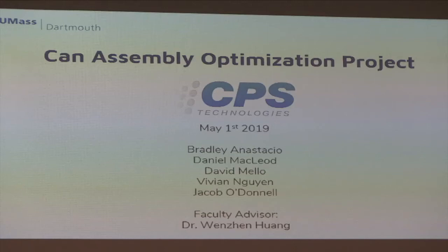We are the CPS team, and our project is the Hand Assembly Optimization Project. The team is: I'm Bradley Nostatiou, I'm David Cloud, Vivian Dien, Peter Tull, and I'm the team lead, Jacob Adonnell. Our faculty advisor is Professor Winston.